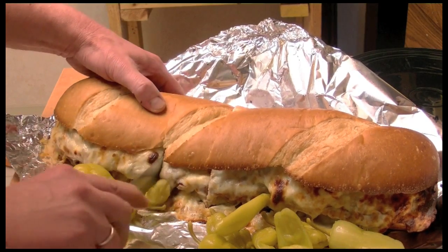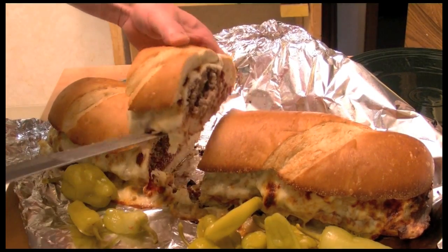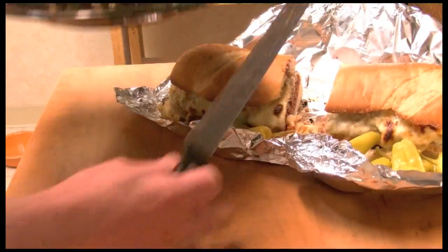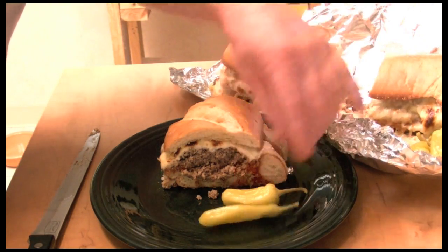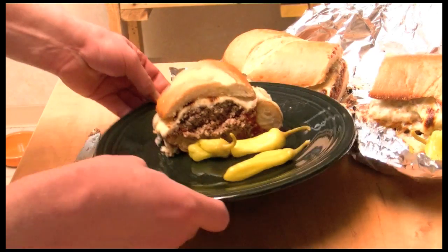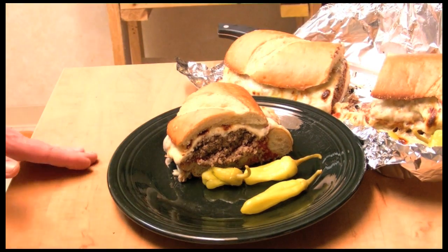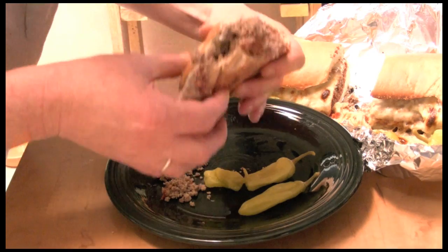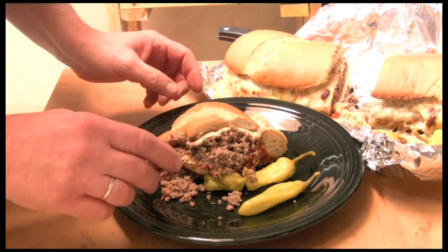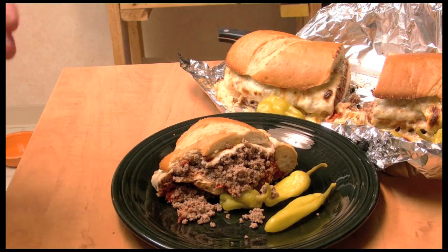Let's cut a decent-sized piece — this serves at minimum 4 people. I like these a lot, very much. This is very, very delicious. I highly recommend you make it. So good!